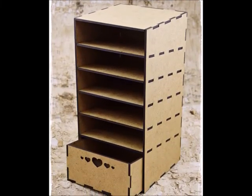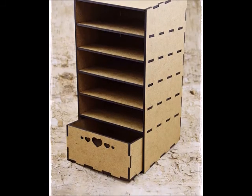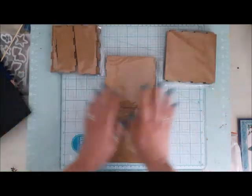Hi guys, it's Olga here and today I'm with you to show you how to assemble this piece of MDF cardboard together.